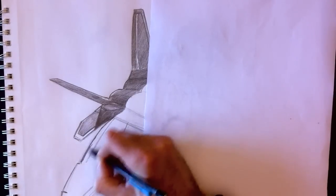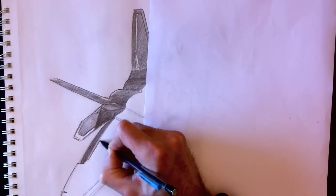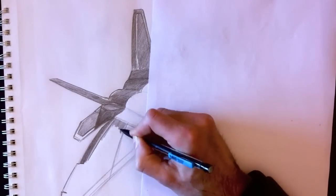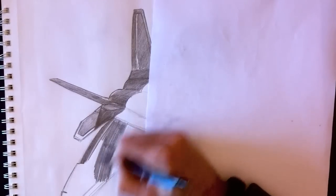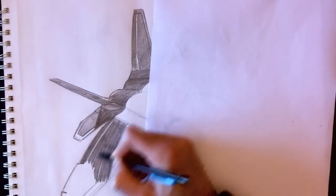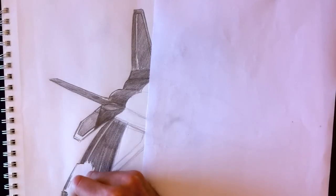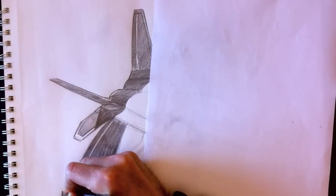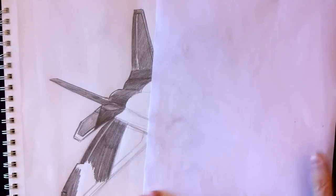We're going to color that in nice and dark, leaving a little white space. That's to give the illusion that we can see through the wing a little because of the bend in the winglet. Leaving that small white space makes it look like there are separate pieces rather than one massive wing — you can tell there are different components.